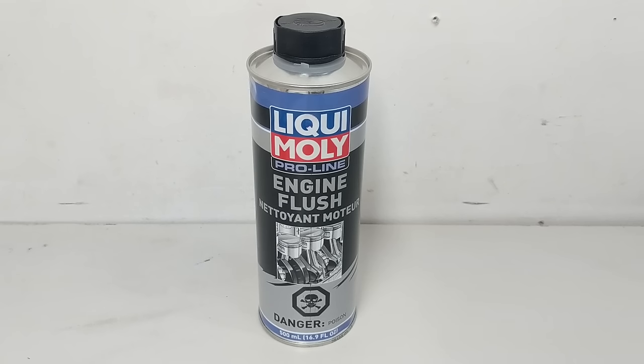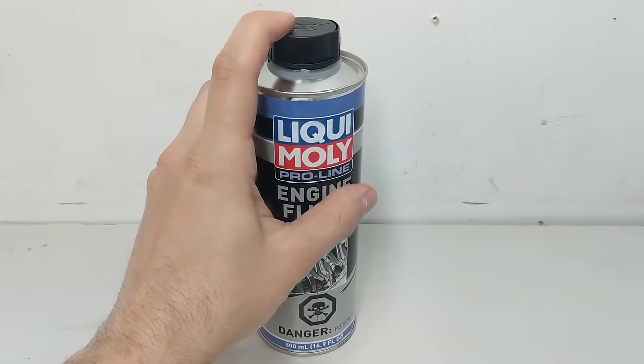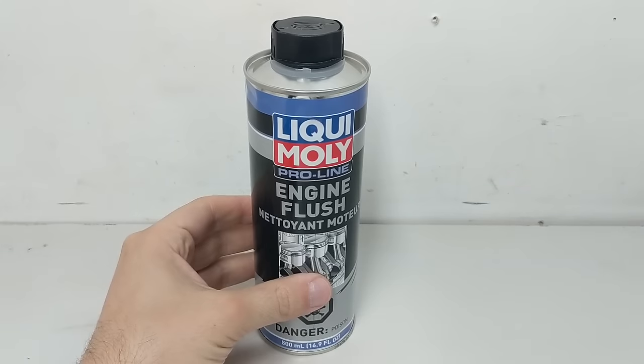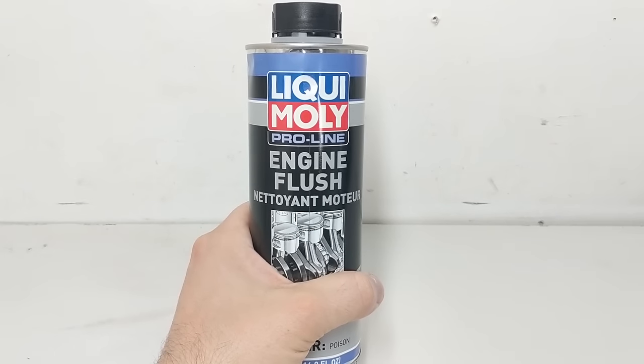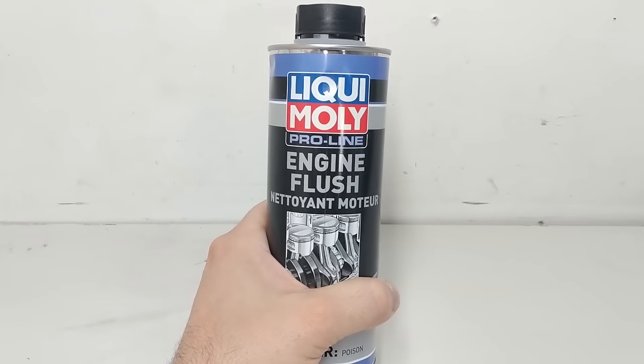Let's take a quick look at the product, understand what its claims are, and how I'll be testing them. In terms of the Liqui Moly product, it's got a black cap — that's their color coding system to communicate that this should be used within engine oil — and it's a ProLine product. That means basically it's not for your everyday consumer, more like for shop use, but obviously it's widely available to consumers and you can use it at home.